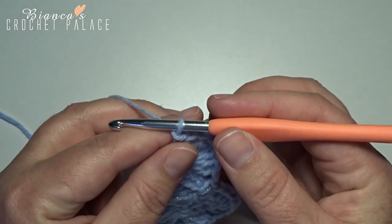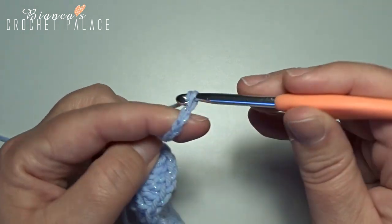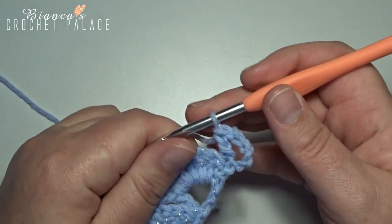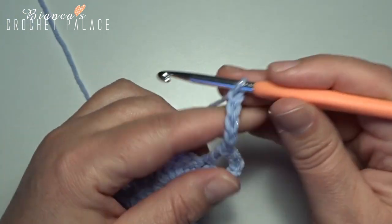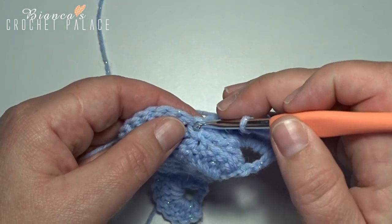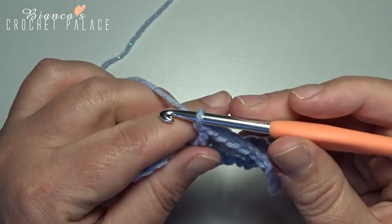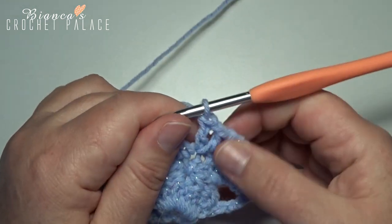We begin with the V-stitch row, starting with a chain 6: 1, 2, 3, 4, 5, 6. Turn our work, and now on the top of the very first stitch make 1 double crochet for your first V-stitch. Make a chain 5: 1, 2, 3, 4, 5, and now skip all these double crochets of that shell. Then in the single crochet here, make 1 new V-stitch of 1 double crochet in that stitch, in that single crochet, then chain 1, and back in that same stitch with another double crochet for a new V-stitch.